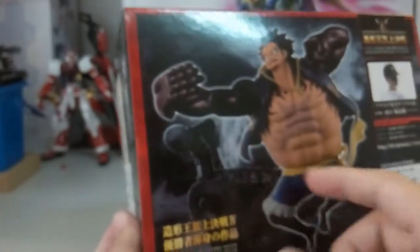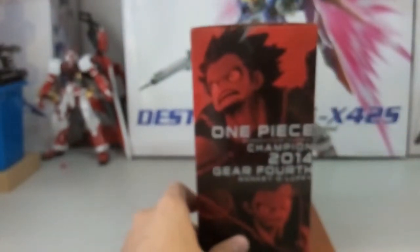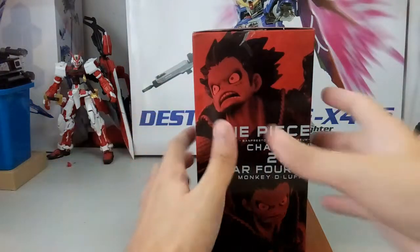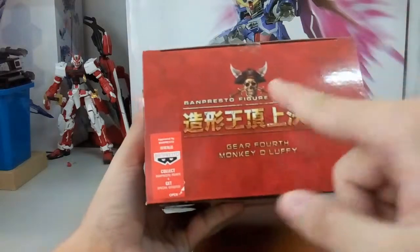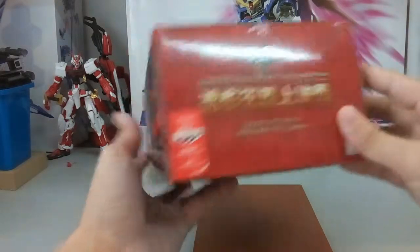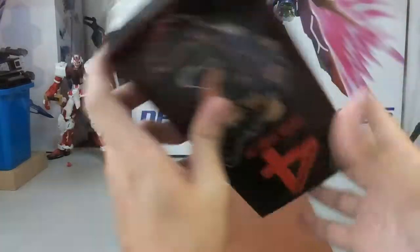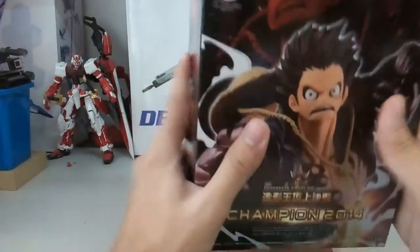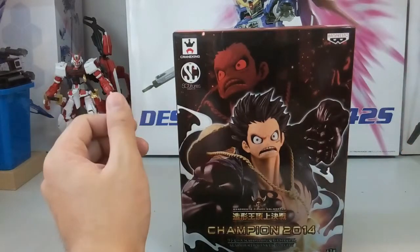At the back you can also see the Going Merry — not the Thousand Sunny yet. I'm not sure why, maybe because there's a separate release for Going Merry, but that one is quite expensive so I still couldn't get it. On another side you can see more of Luffy, and at the top it's just the same Gear 4th Monkey D. Luffy branding with the Pirates skull. There's also a Toei sticker and the usual warning label. So basically that's the box — let's set it aside and take a look at the figure.